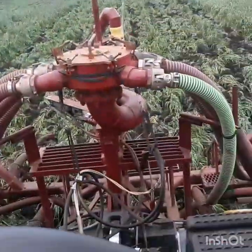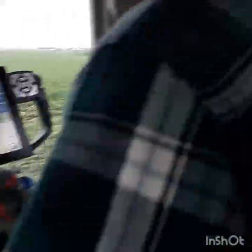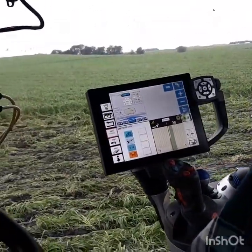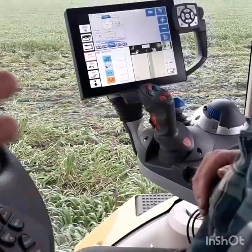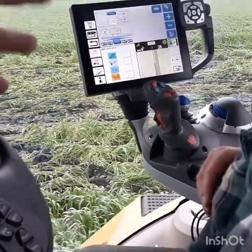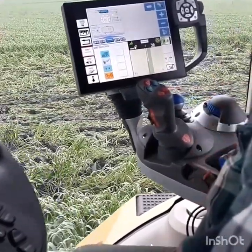We're applying 21,000 gallons an acre — it's mostly water. Kind of a neat system: since they've just got a pump at the other end, there is no variable rate control, so he just watches his ground speed and speeds up or slows down to maintain the actual rate. It really doesn't hunt a whole lot.